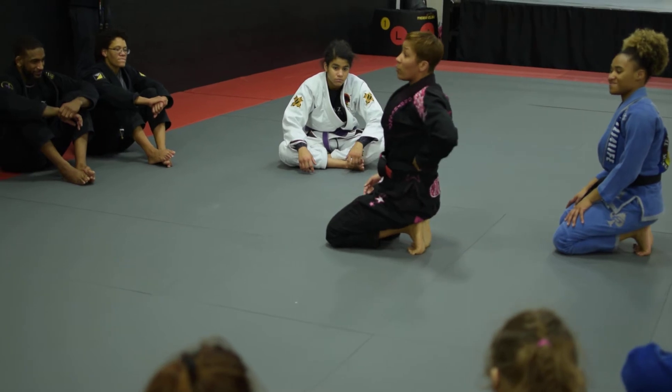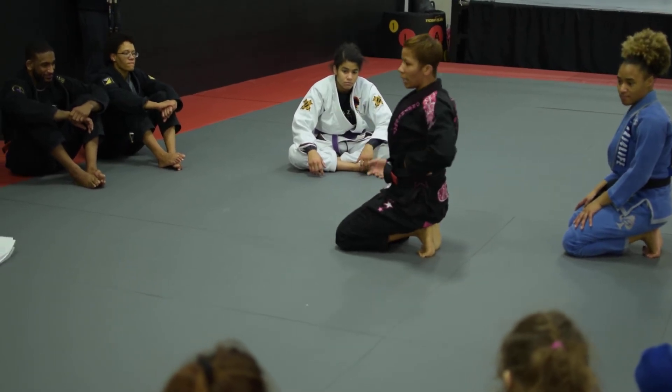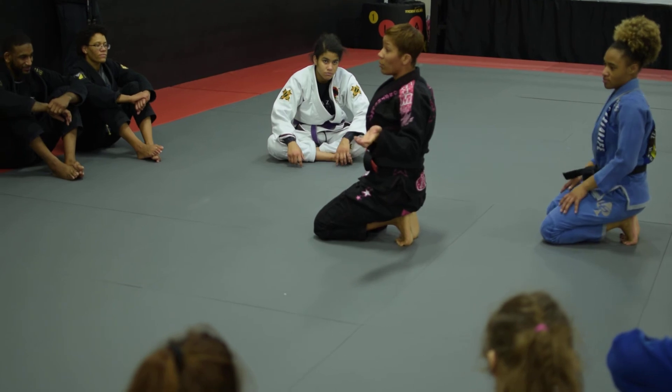Make sure you're warmed up and ready in class. We're just going to do five of each.